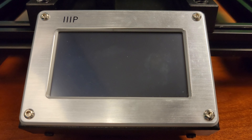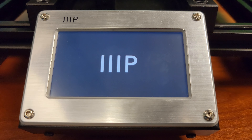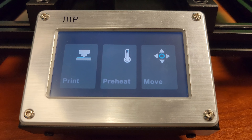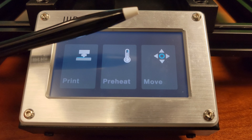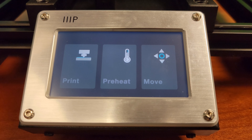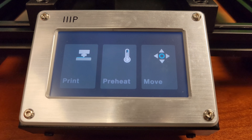With the printer on we get to check out the completely different UI from the V2. It's much simpler and of course touch screen. But unlike the touch screens on our smartphones this is a resistive touch screen, which means you can literally use anything to press the icons. It is a little finicky when using your fingers so I would recommend using a pen or even the included scraper to navigate. Let's take a quick tour through the screens.